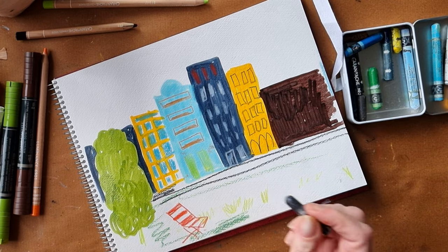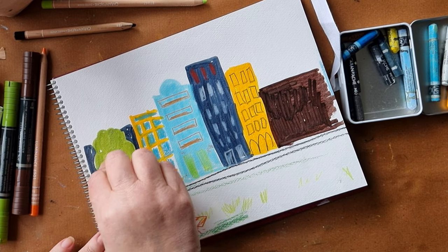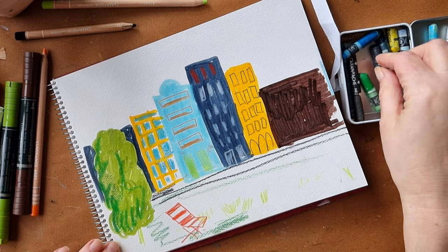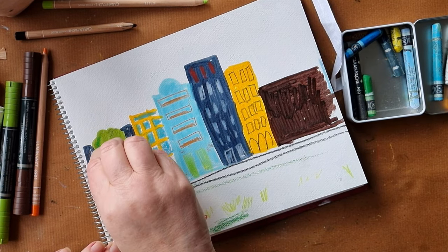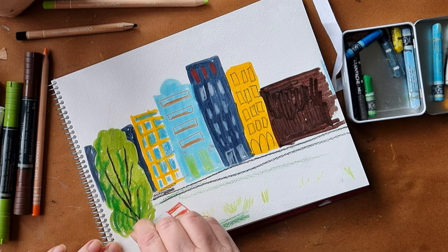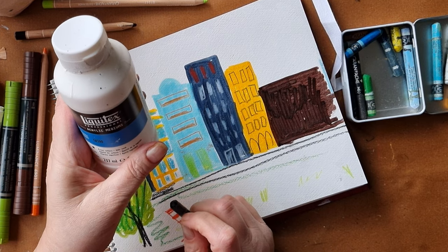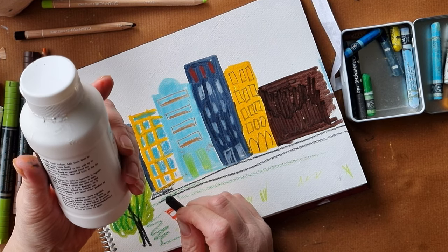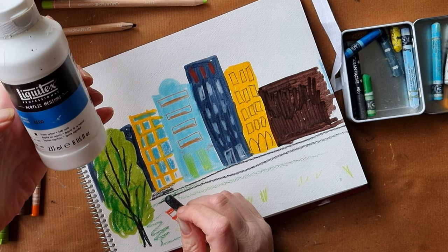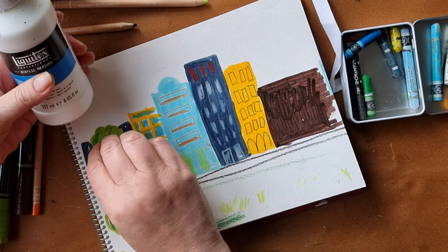Was this a success? Jury's out. I feel like having to prep the pages with gesso just to use them makes the sketchbook a bit too much of a bother. For the cost of a bottle of gesso you could just go out and buy a new sketchbook and have something that works a lot better.